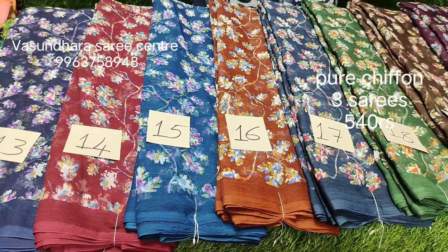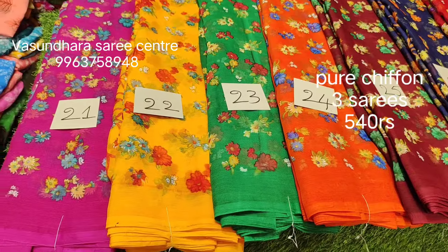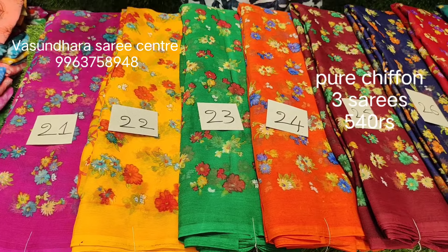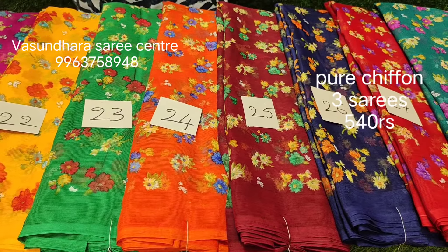Here we have a pallu. The pallu is fantastic. Color combination is fine and good.